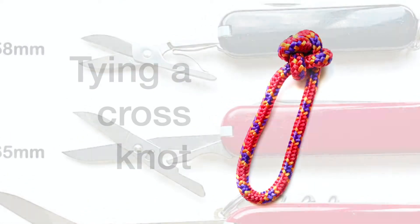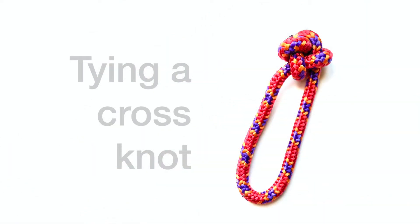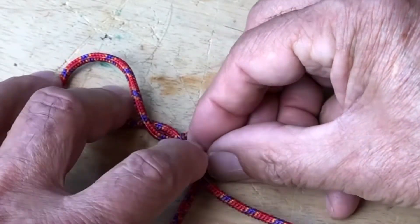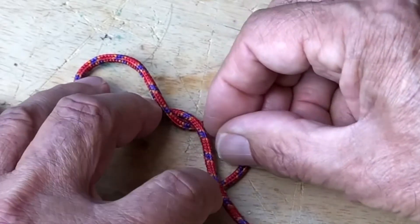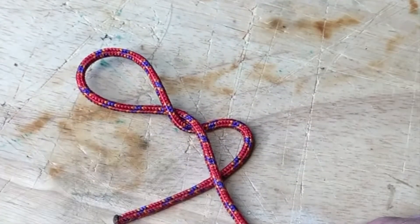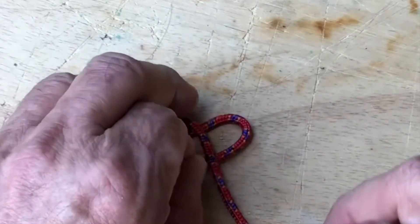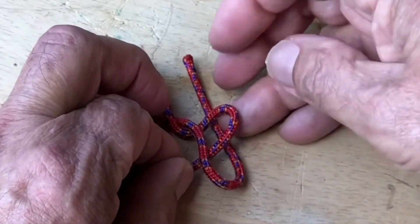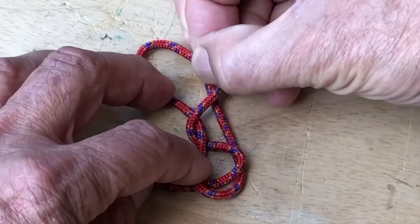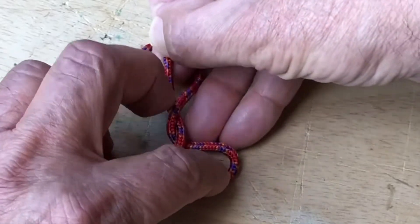Let's start by making a paracord keyring. My choice here is a smaller diameter three millimeter paracord, sometimes called tent cord. The cross knot is small, decorative, and not difficult to tie and retie. It is constructed of two loops and then threading the working end of the cord through each of the two loops. If desired, tools can be placed on the paracord before the knot is made. Leaving longer ends on the paracord makes it easier to retie the knot.